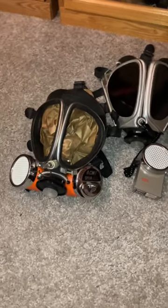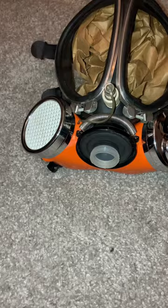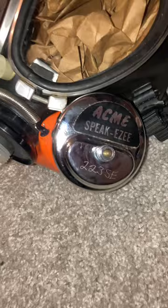Hey guys, today I'm going to show you some really cool accessories for the Acme No. 6 Full Vision Gas Mask. We'll start out with the mask-mounted Acme Speakeasy Voice Projection Unit. On this side you've got your battery pack, and over here you've got your speaker.